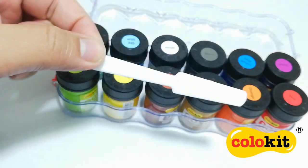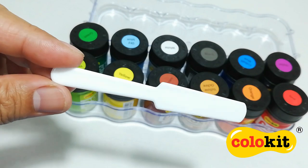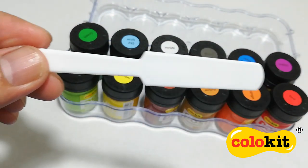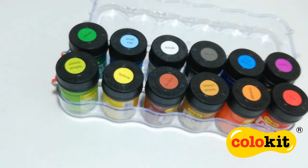This set also comes with a sturdy plastic spatula. You can use it to scoop the paints from the jar, or you can also use it to mix the paints whenever it settles to the bottom of the jar.